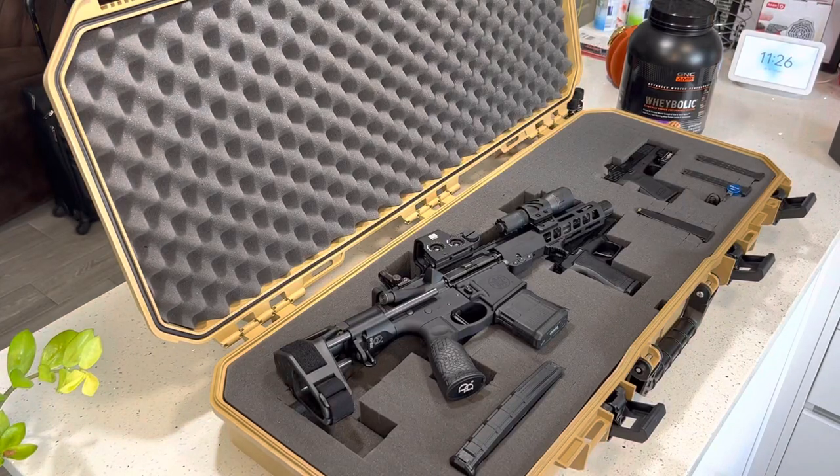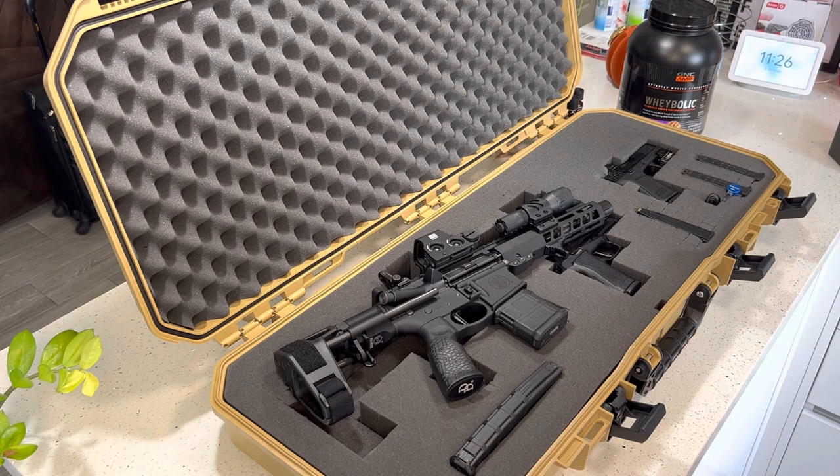Hey, what's up YouTube. I'm going to be making a short video on this new AR pistol that I bought. The reason I'm making this video is because I have not seen many reviews on this little awesome pistol. Smith & Wesson built it not too long ago — I want to say they came out with this build about two years ago — but I didn't see too many reviews on YouTube and I was kind of iffy about it.